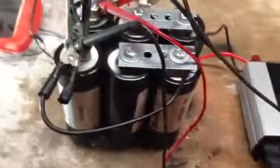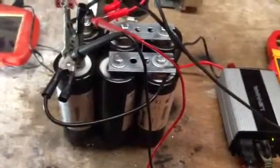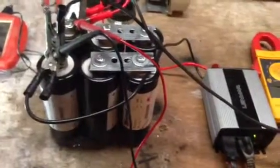I wanted to share this with you guys. These super capacitors are pretty neat. There's a lot of things you can do. Have a good day.